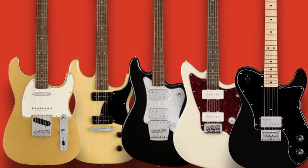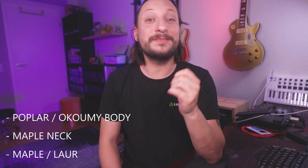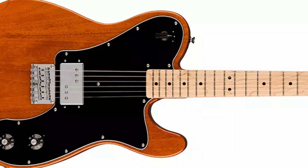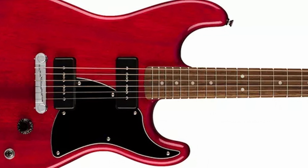The Squier Paranormal Range is expanded by three regular 6-string guitars, one 12-string, and one bass. They all take a new slant on classic Fender designs. Players can choose from the Esquire Deluxe, the P90 Stratosonic, the 12-string Jazzmaster, and the Rascal Bass. They all have a poplar or Okoume body, a maple neck, and a maple or laurel fretboard. The Esquire Deluxe is essentially a single-pickup Telecaster. The P90 Stratosonic is just like the original Fender version but a lot cheaper.